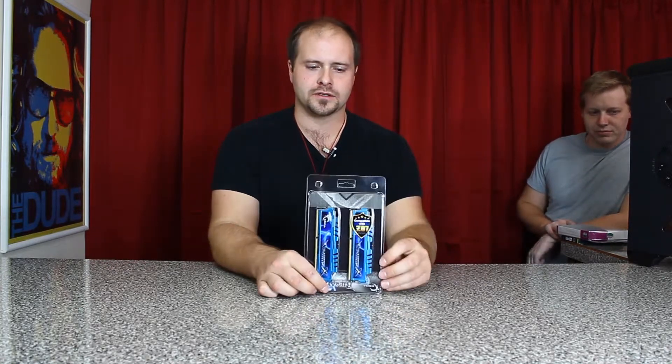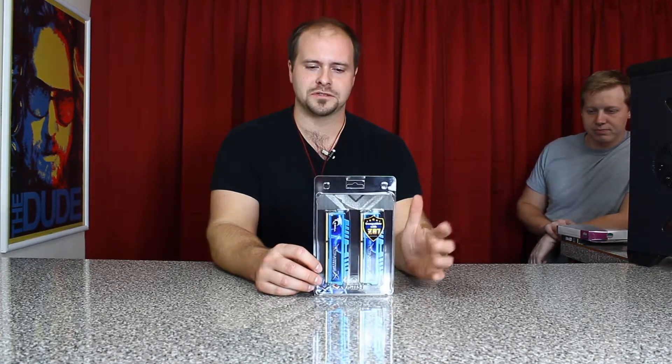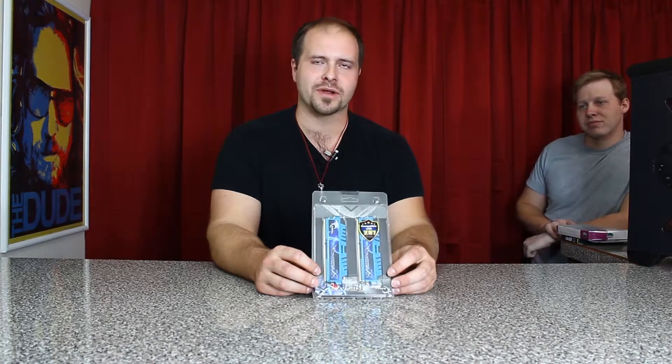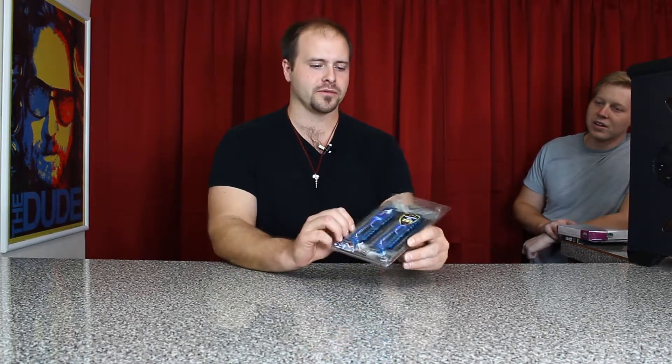We'll be looking to get twice this much when it's all said and done — 32 gig of RAM. There's not a game out there on the planet right now that requires that much RAM. This is compatible with the Z87 motherboard, which is the motherboard we got, and it's in a cool metallic blue which matches the color of our motherboard — coincidence, maybe.